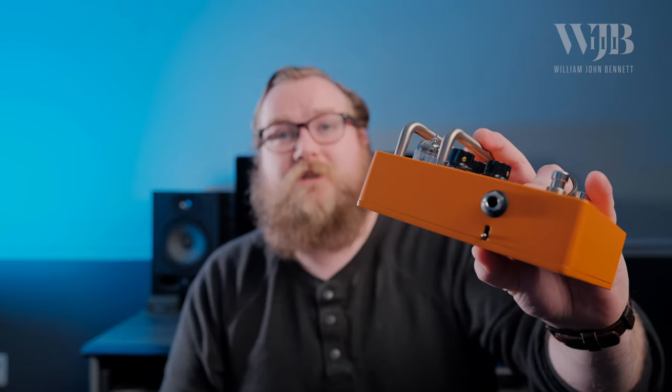Now, depending on how you want to run it with your setup, you do have an output level switch here on the side. It's going to help you attenuate the signal down if you're just going to stick with running it in front of an amp, or you can flip it up for full output for power amp or effects loop or something like that.